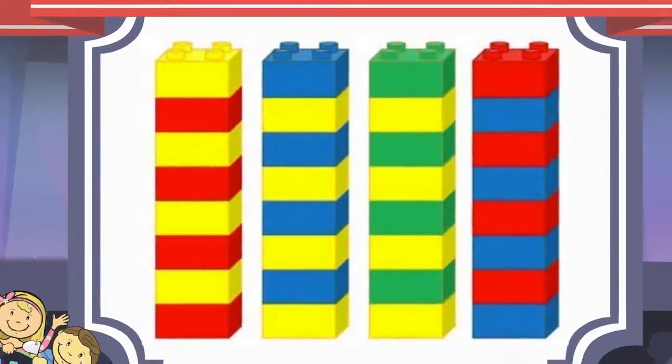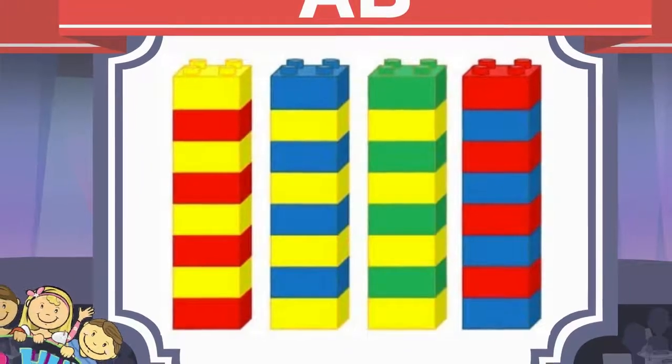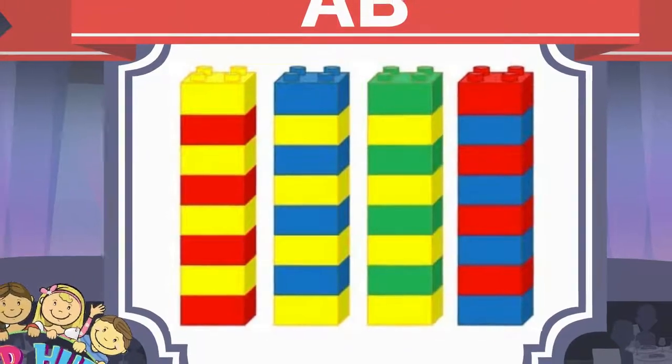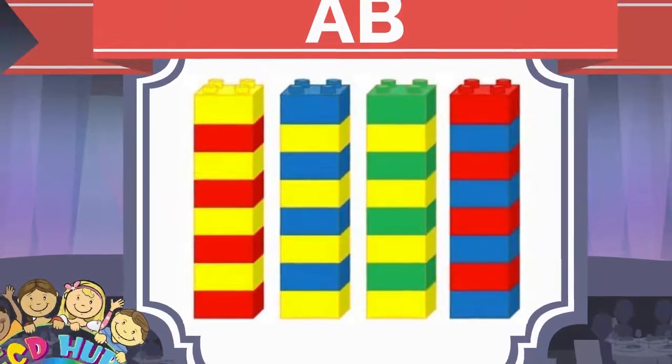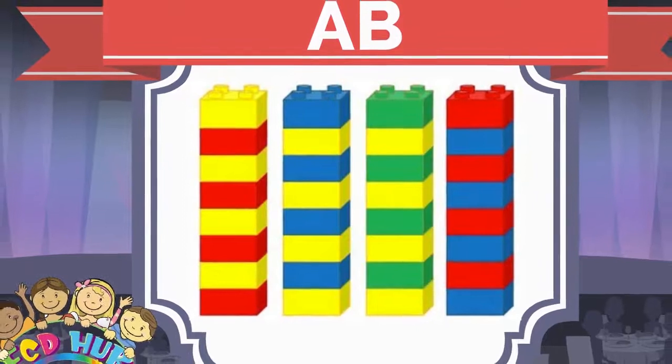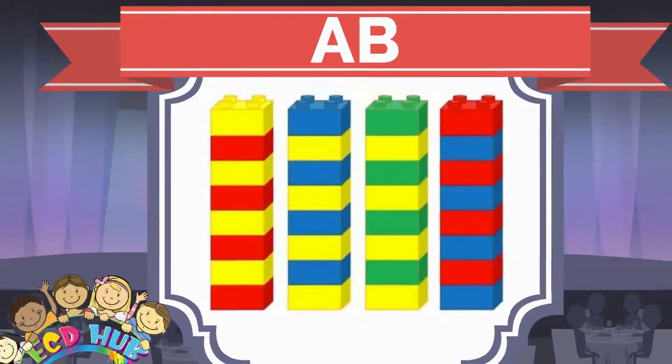Look at this patterning. As you see, in this patterning we can also use two colors and put them one by one. For example, one red, one yellow, one red, one yellow. We can repeat it like this, and this patterning is called AB.